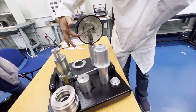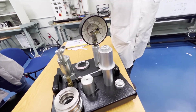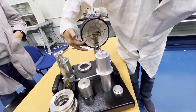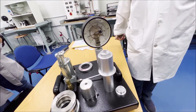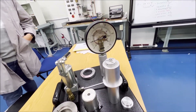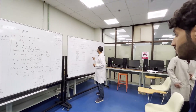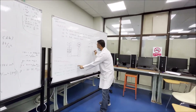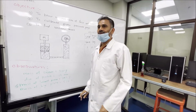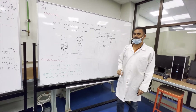The reading is 0.1, 0.2, 0.3, 0.4, 0.5 — two lines is 0.1. So I can measure 0.1, 0.2, 0.3. It is 0.34. So I will write here 0.34 as the outer reading. The mass is 0.385 kilogram.